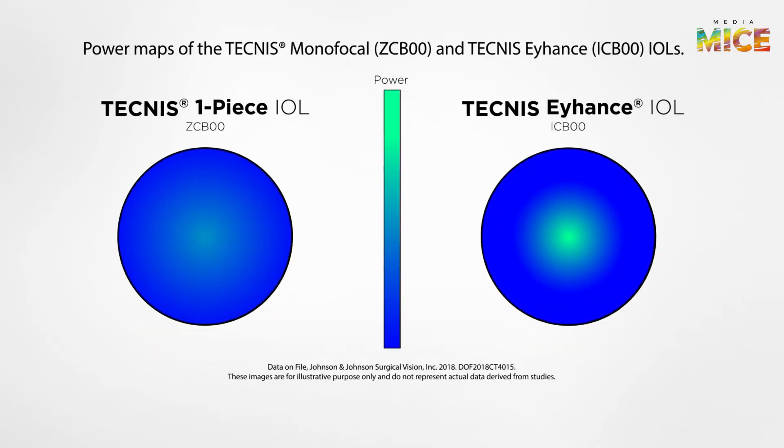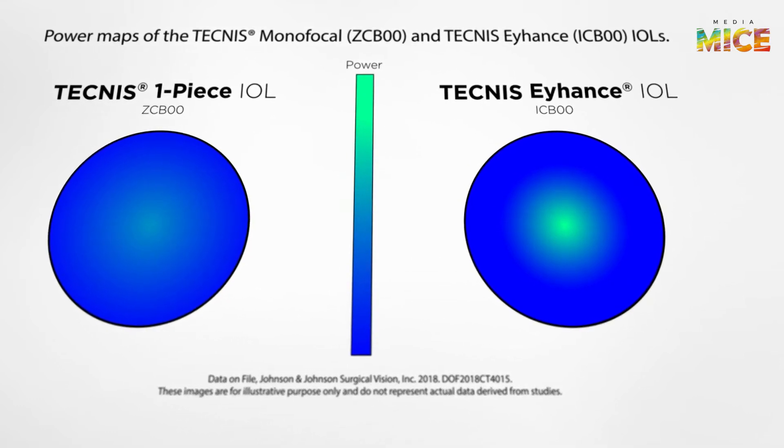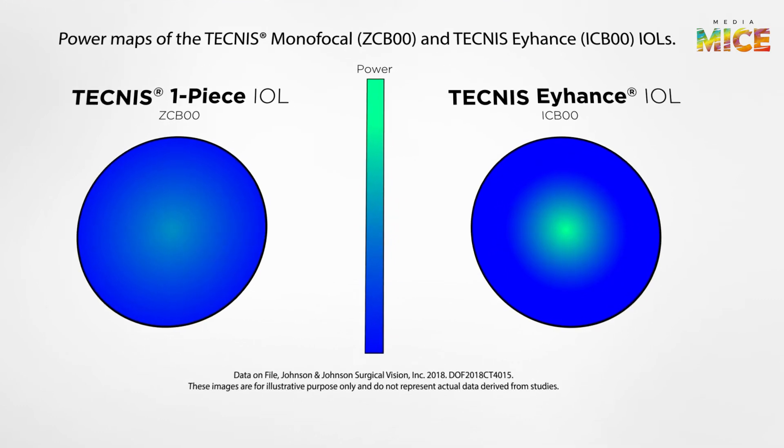You were amongst the first surgeons to implant the Tecnis iHans. Can you describe the characteristics of the Tecnis iHans IOL? The lens is not just a monofocal lens, but what we call monofocal plus or enhanced monofocal. The lens has a central zone which has a little more add, but it's a continuous change from the periphery to the center, so you don't see a zone, you don't see any rings. They look exactly the same as a standard monofocal lens — same material, everything else the same. But when you look at a power map of the lens, the center has a little more power.